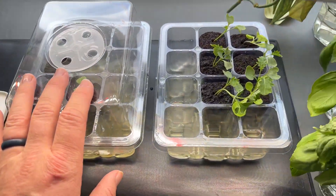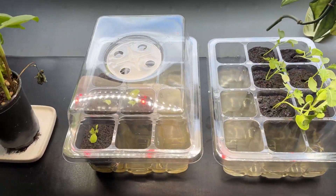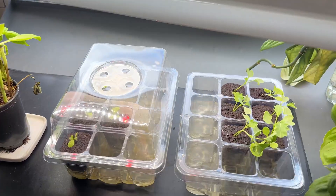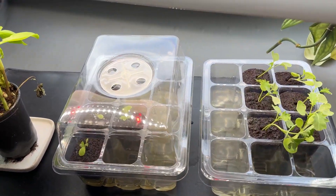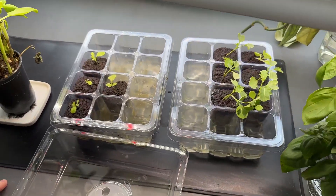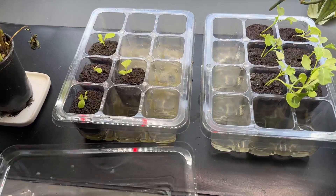I just want to give a quick update on these seedling trays. I was using this big one here, and after a few rounds of trial I much prefer these small ones.